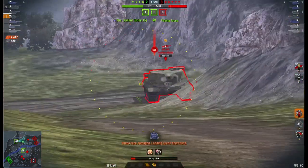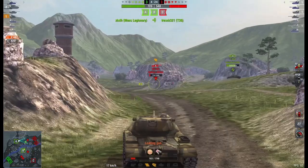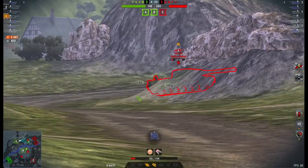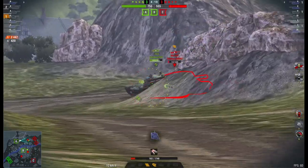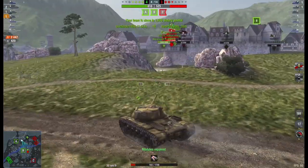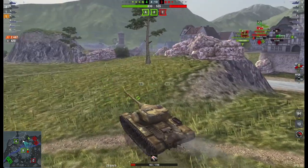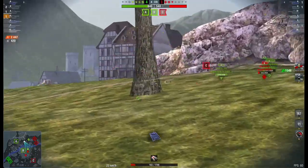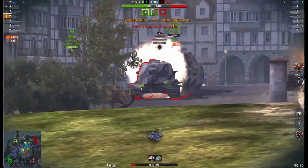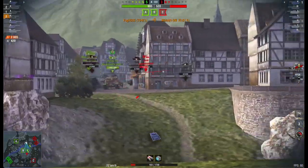I didn't need to push around and take this shot from the Object — I could have waited for the T62A, but he seems to be taking an eternity to get around there. Not his fault, he's a pretty new player. And I got lucky there; I'm at next to no hit points. But now I'm just going to pop up and finish off the VK. I like the T54E1 — I think it's a beautiful little tank. It's tricky, it's not newbie friendly, but it's a beautiful little tank.